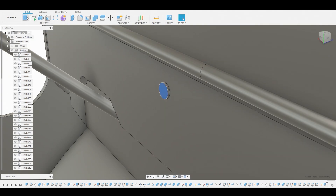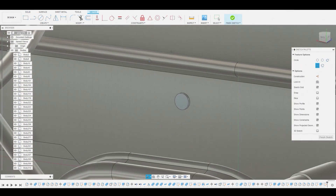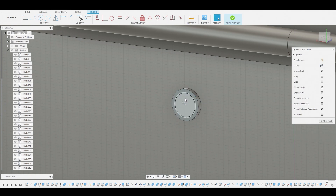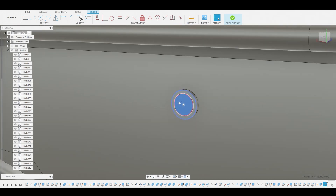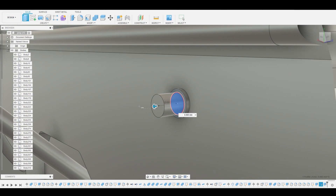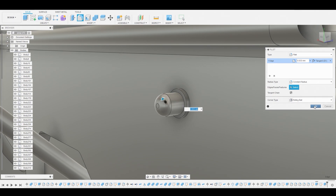Now I'm going to select this surface and create another sketch. I want to create another circle, just a bit smaller than the original profile. We're going to press-pull this out a bit. Leave it on join and hit OK. Now I'm going to hit F to go into fillet mode and round this off to a dramatic roundness, and that looks fine.